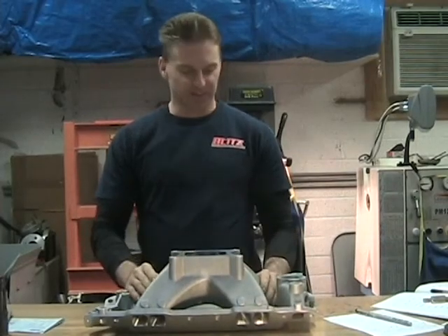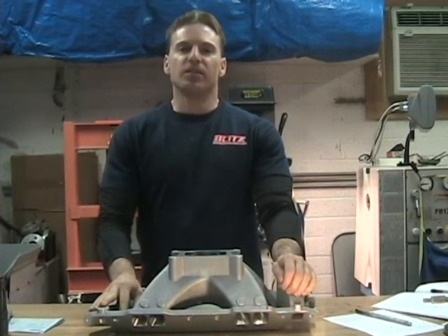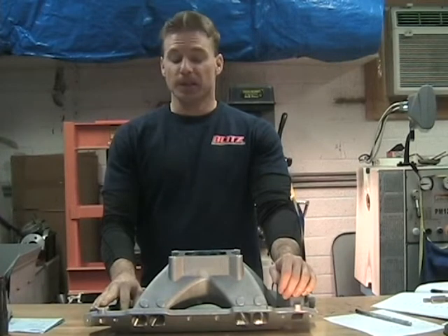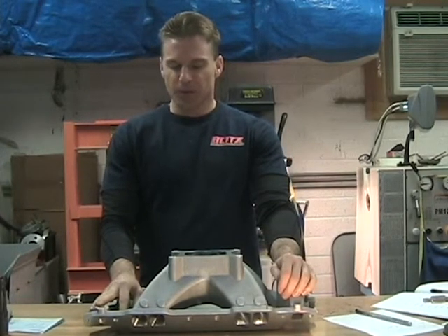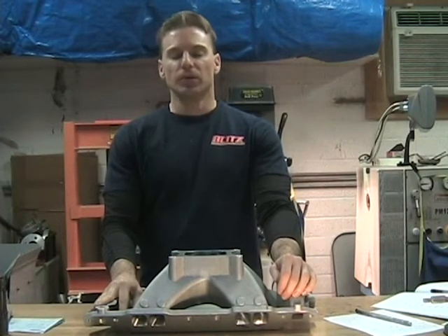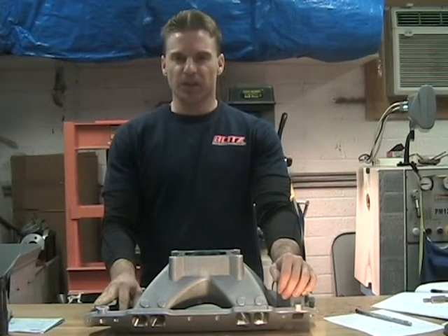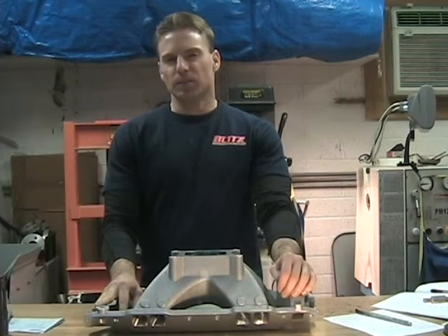Well, you made it to the end! I just want to say that if you made it to this part, I appreciate you tuning into this video. This was quite a fun project for me — it took quite a bit of time and testing to do this, but I enjoyed it and I hope that it benefits you too, especially if you're getting into porting and doing your own work.